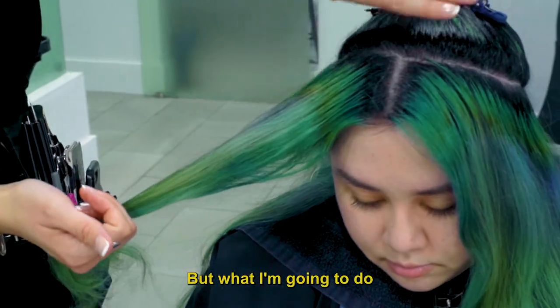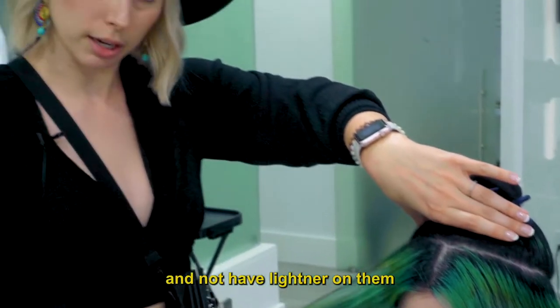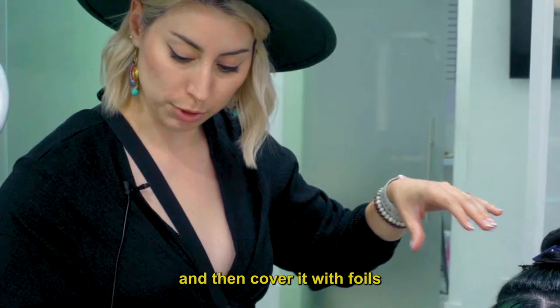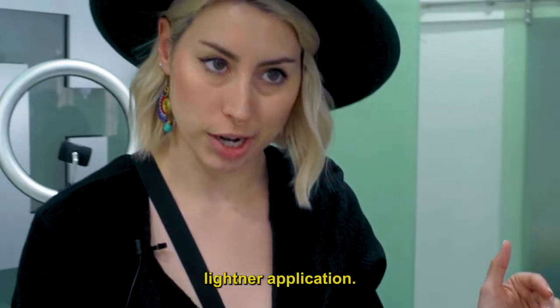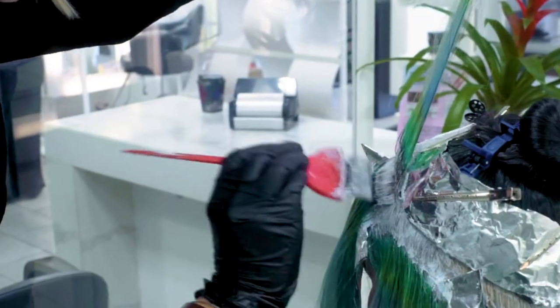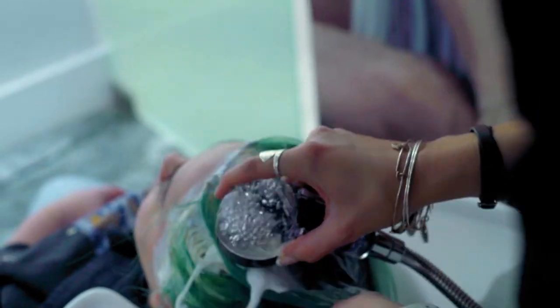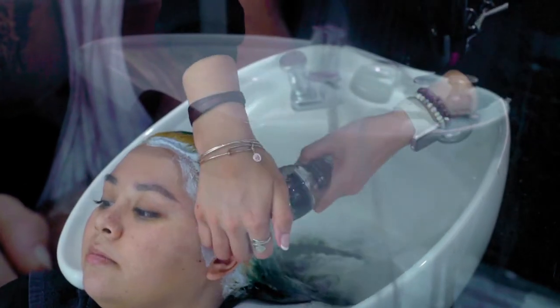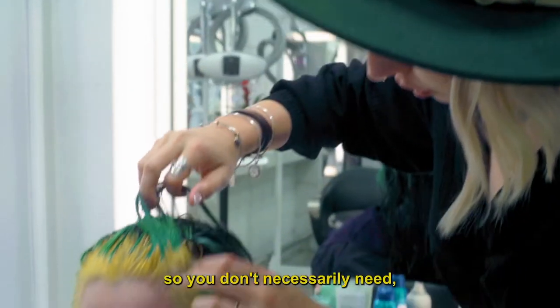What I'm going to do is put color block on the sections that we want to keep clean and not have lightener on them, then cover with foils to keep everything clean, and then we'll start our lightener application. We have now rinsed off our lightener.